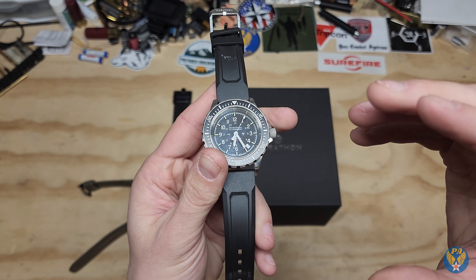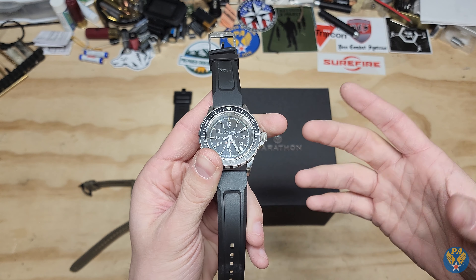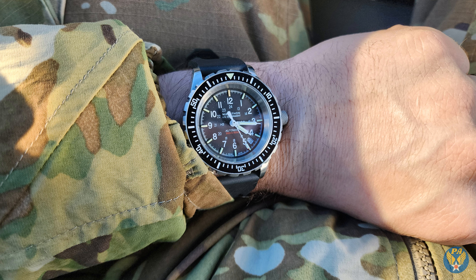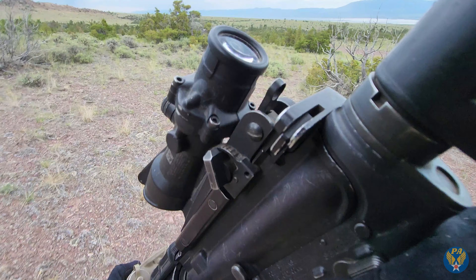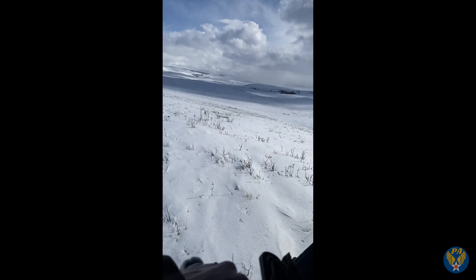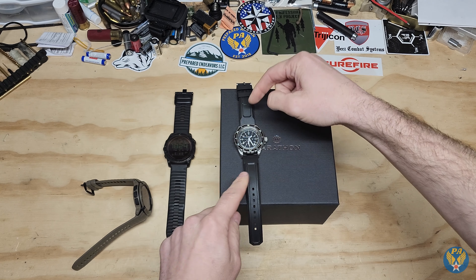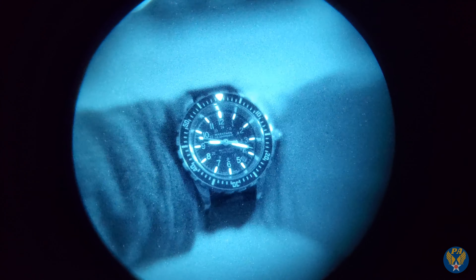There are a bunch of reviews out on this watch and they're all very good, but I have yet to find a single review from an active duty military member who used this watch in harsh conditions and then talked about it on YouTube — how it actually performed. That's what I'm going to provide: an active duty military individual's mindset on the Marathon GSAR, specifically the rubber band model.